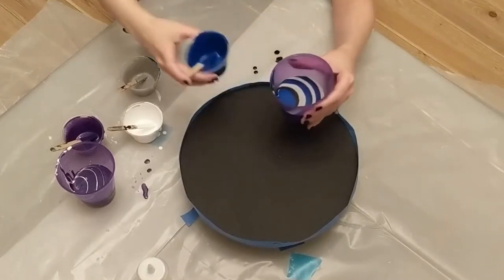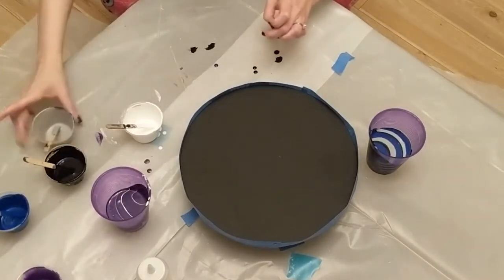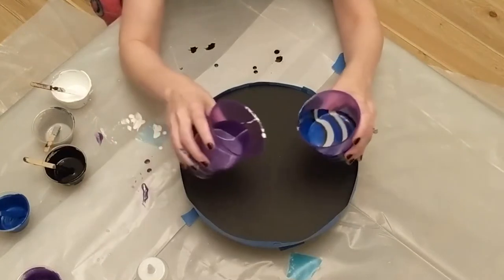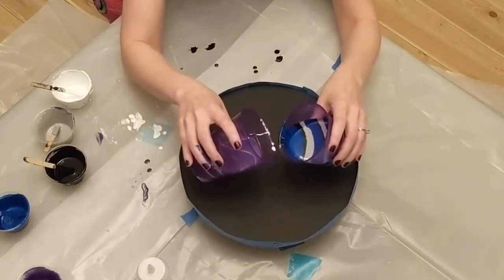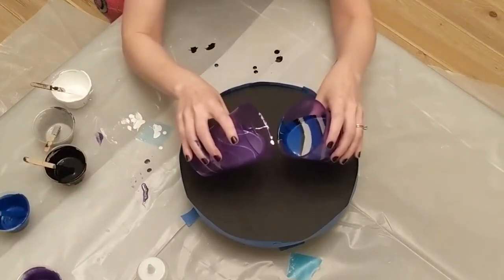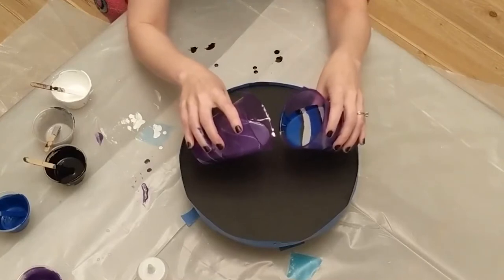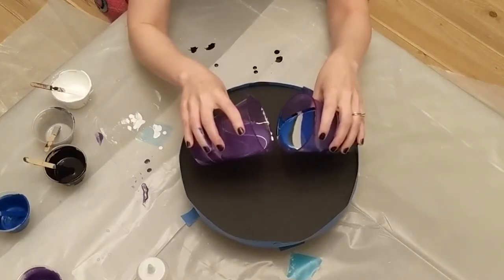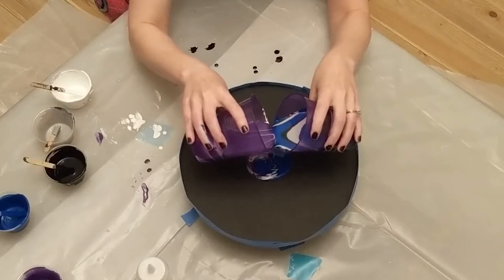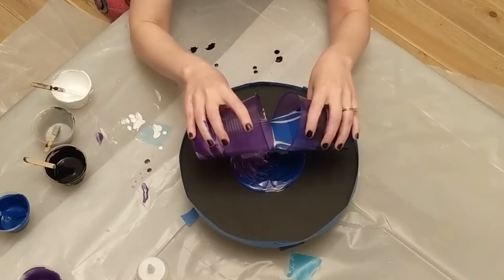I love these colors. Here comes my first attempt at a kiss pour. Definitely check out Olga Sobey's channel when you have a chance — she is absolutely amazing and I learned a lot from her channel. There's a ton of amazing YouTubers who do this and they're such an inspiration.